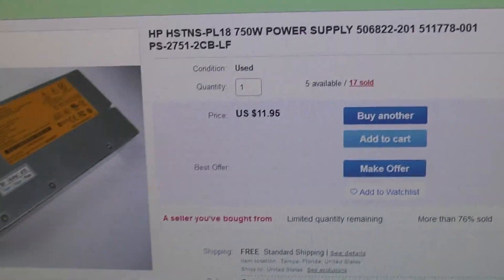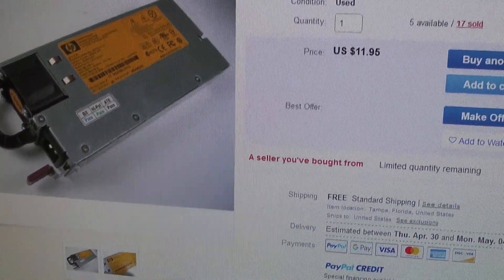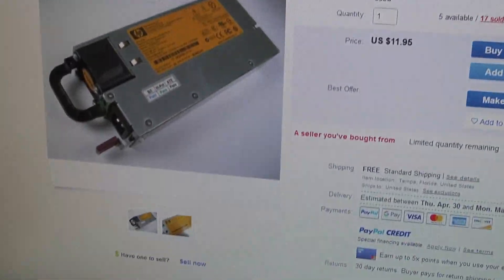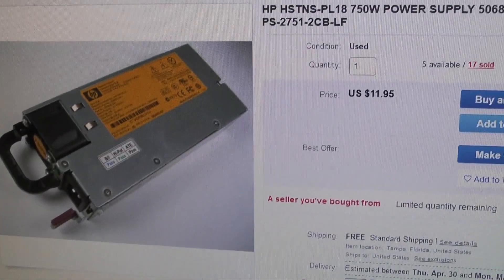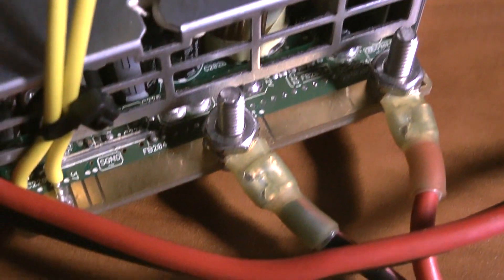There are other ones too. Even if you can't find this exact model, you could get ones made by Dell, IBM, or Compaq — they all pretty much can be converted the same way, real easy.